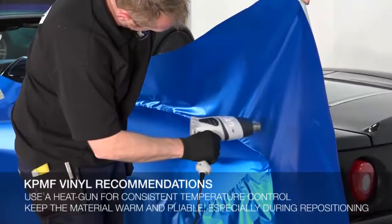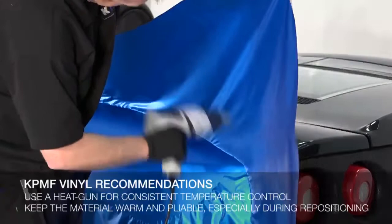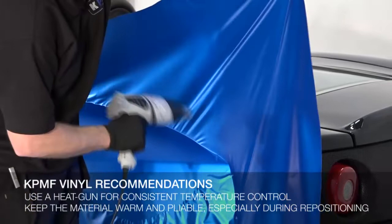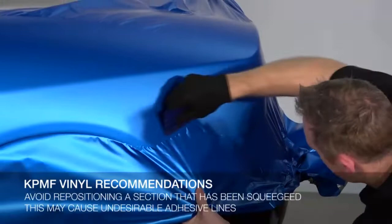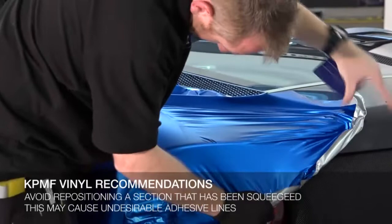The following recommendations should be noted prior to using KPMF for the first time. A heat gun is preferred over a torch as the temperature can be controlled. It's important to keep the material warm and pliable, but not too hot as to affect the adhesive. While the material is repositionable during application, it is not advisable to reposition sections after squeegeeing down, as the air channels will be broken and an adhesive line may become noticeable.